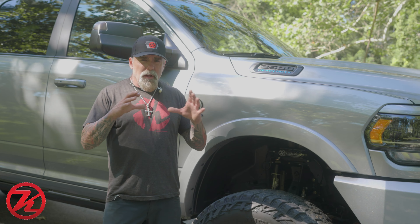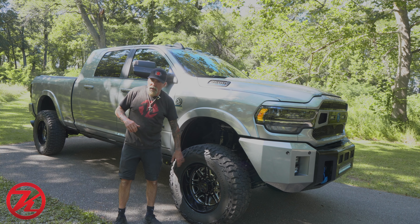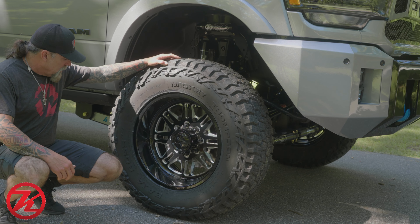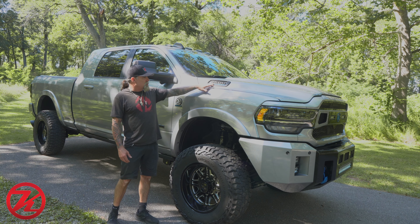The customer didn't want 22 or 24 inch wheels, so we went with 20 inch American Force — gives you a little thicker sidewall on these 37 by 12.5 Mickey Thompson Baja Boss AT tires.